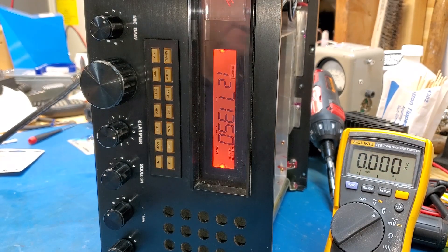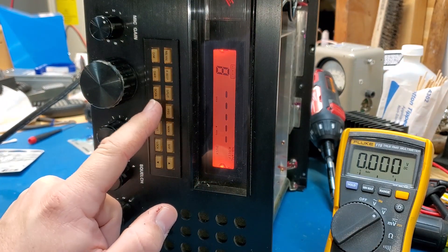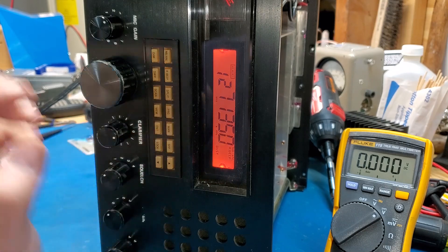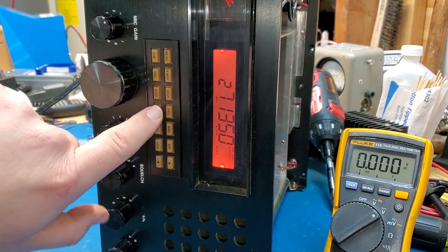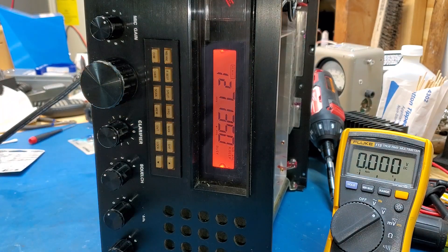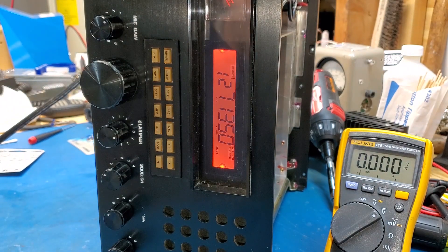Now that the battery is installed, you can put your memory channels in. I programmed 27.185 and 27.135. When you turn the radio off and turn it back on, your memories are still there — before, they didn't have that. So just a quick easy way of replacing the memory battery on your 2950/2970 series radios with this digital setup. Hope that helps, and we'll catch you on the next video.